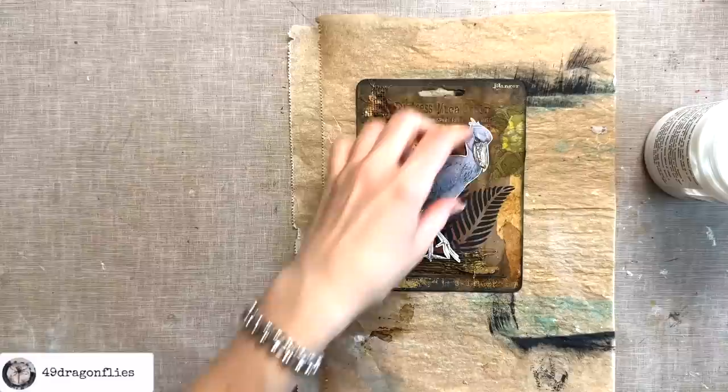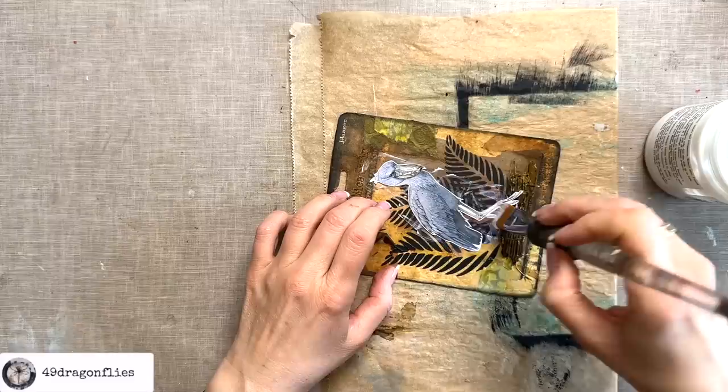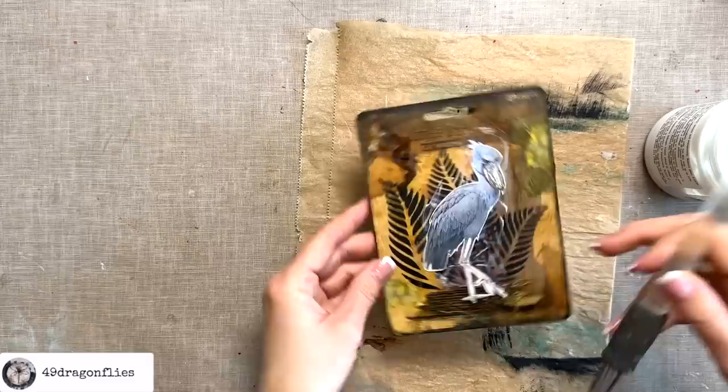Finally I'm ready to commit to gluing him down. Again I'm using my Liquitex Matte Gel. Down here I have to be careful because those stains are water-soluble, so I think I'll glue his feet down with regular glue and not go over them the way I'm doing on the body.